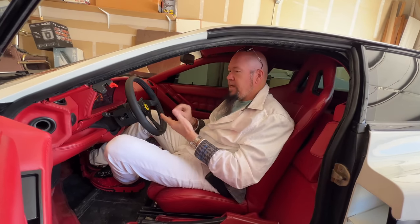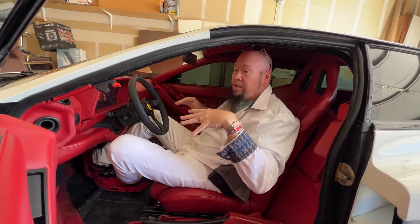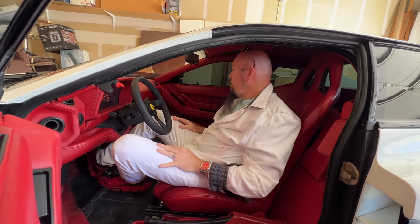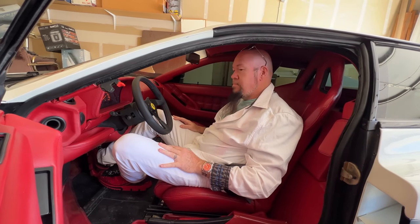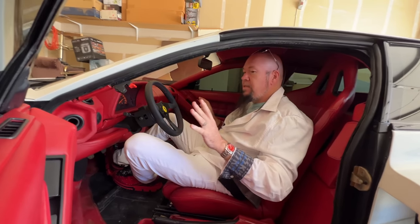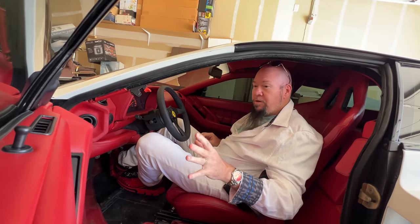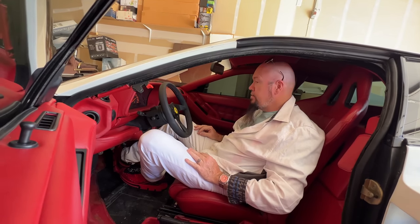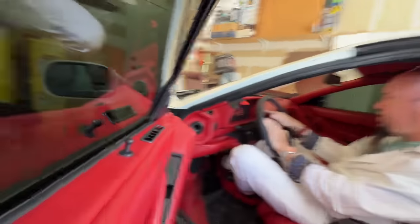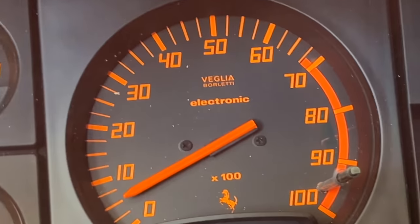I wouldn't mind a red one, but I'm really enjoying the white, especially here in Las Vegas. You can't go wrong with red — Corsa red. But I think white with a red interior, same with the Countach, like Hoovie's Countach — white with the red interior on these sports cars is fantastic. Very time period. Very 80s. I love this dash and the highlighter orange interior. The colors are so vibrant.